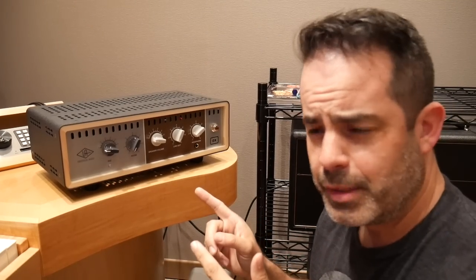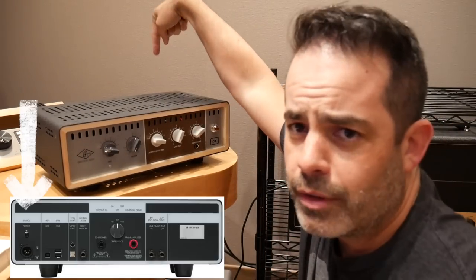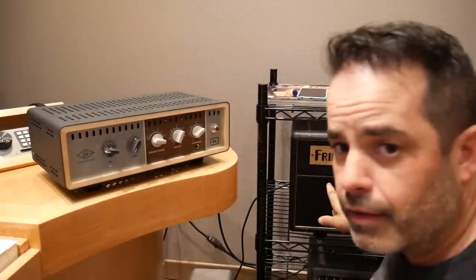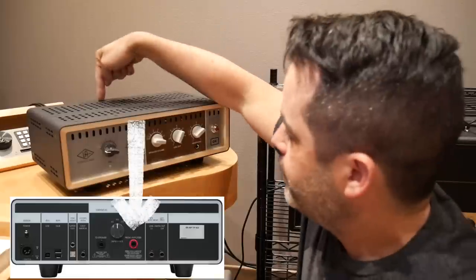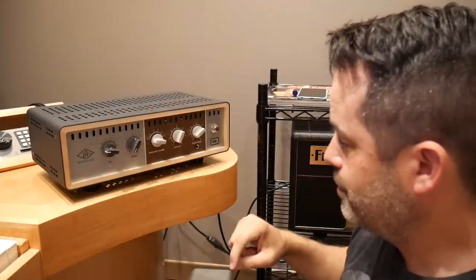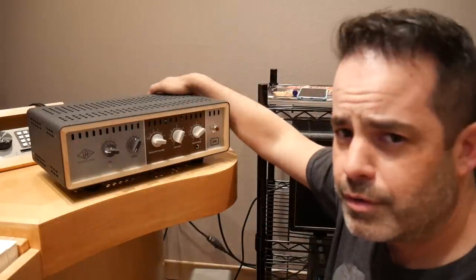That was easy to find a place for it — right here on the desk. Super simple: power in the back, stereo outs in the back, and a power amp speaker out in the back. There's a speaker out but I don't think I need to use a speaker cab, so if everything blows up I'll have learned otherwise.